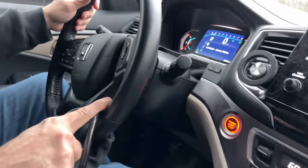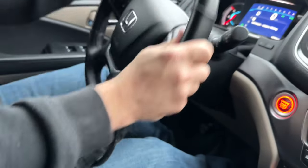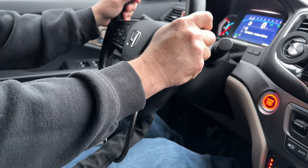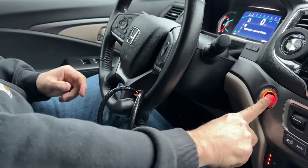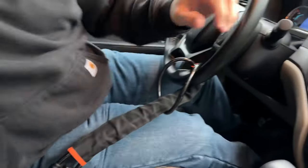Instead of putting it here, I can put it over here — so there is no way you're going to drive the car. Yes, they can start it if they get that signal from your key fob, but they cannot drive it. And so I absolutely love this. I just think it's awesome.